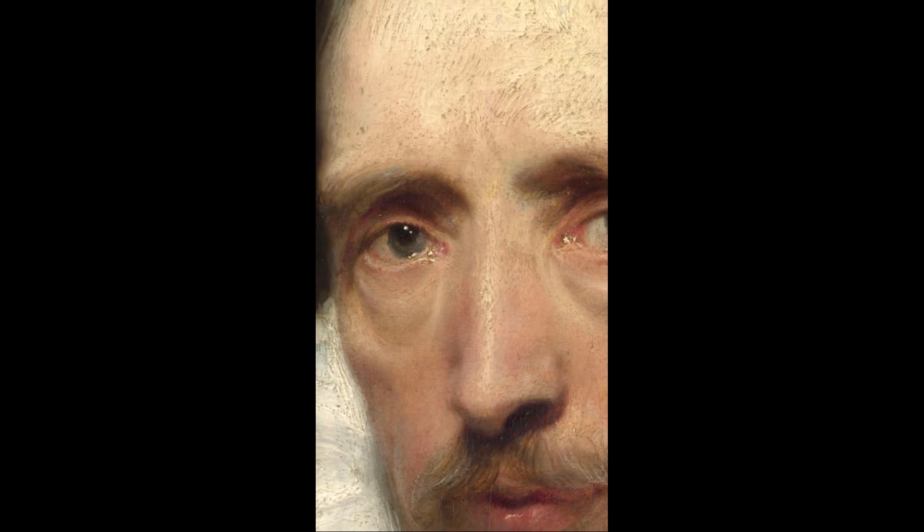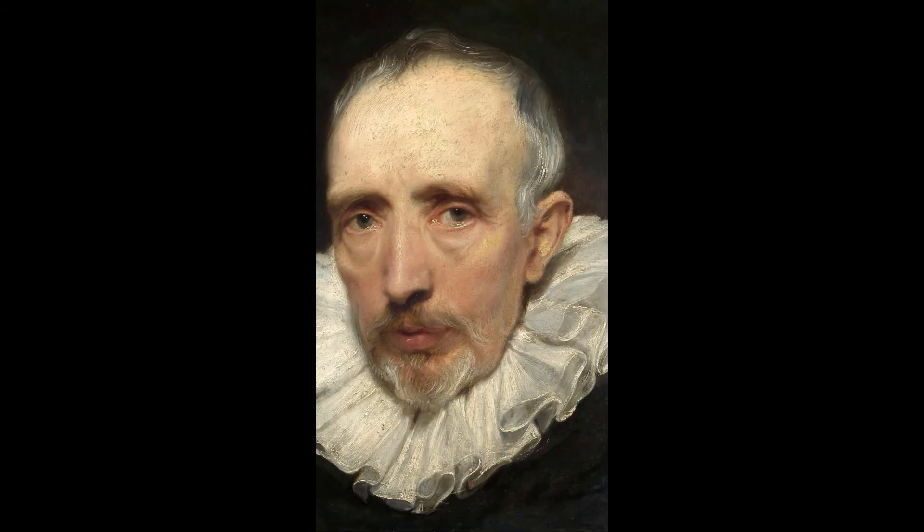The way the light catches the paint — whether it's the artificial or natural light in the gallery — gives the highlights a particular dancing quality. When you get in really close to the painting, you can see they're not just symmetrical blobs but have an organic, sculptural quality, and the way light interacts with that helps to give an even greater sense of life and vivacity to the portrait.